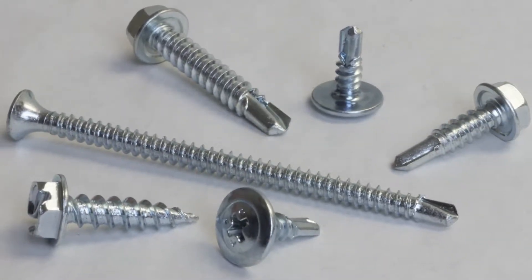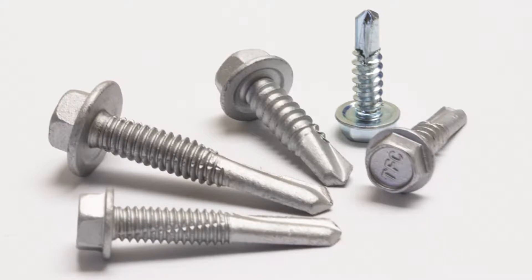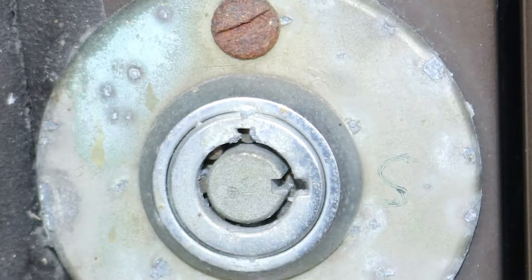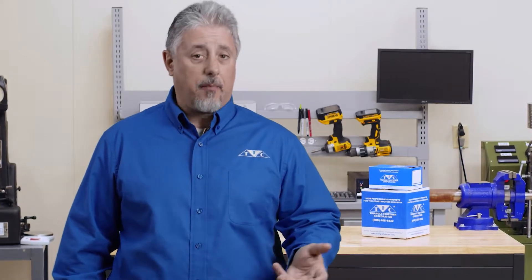Carbon steel screws are the most widely used to attach metal to a variety of substrates. They're plated and coated to resist the formation of red rust in many environments. Some carbon steel screws have a very thin layer of zinc plating, referred to as commercial zinc. These should not be used in exposed environments where moisture is present or in treated lumber.